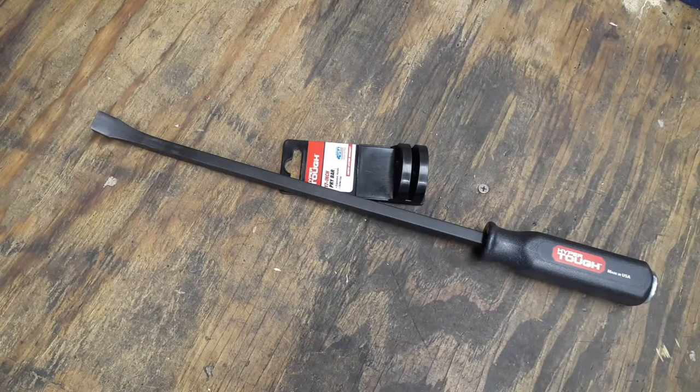Hey everybody, welcome back to the channel. I got another cool little pickup for you today. I was at Walmart shopping around in the tool section and I saw these 17-inch pry bars from Hyper Tough. I noticed the grip was a different color, so I figured I'd just go ahead and pick it up to compare against the other one. It looks to be pretty much the same thing, just different lettering and a little bit different.